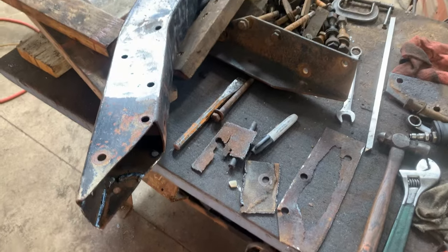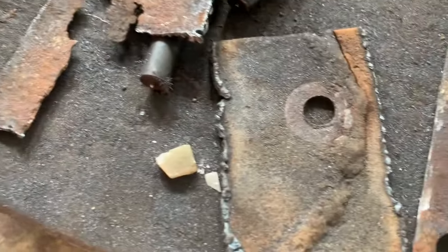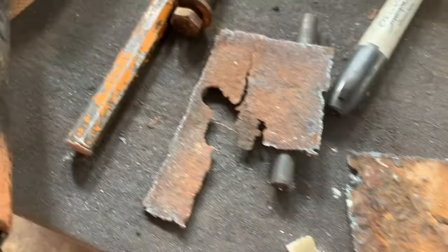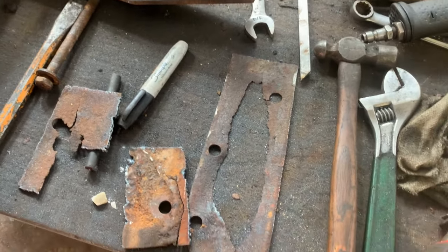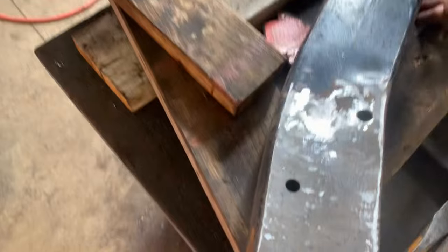Alright guys, just a quick video — all the fabricating is done. I had to cut three bad spots out. Look at the crack in that one. Actually you can see it better if I flip it over — look at that. I thought that side was alright but upon closer inspection it is not.